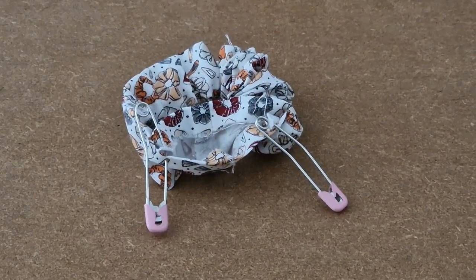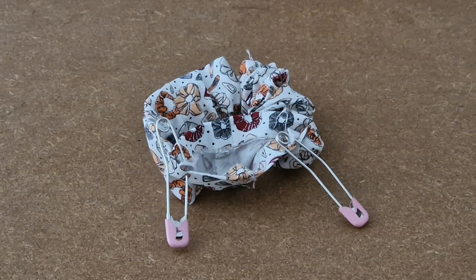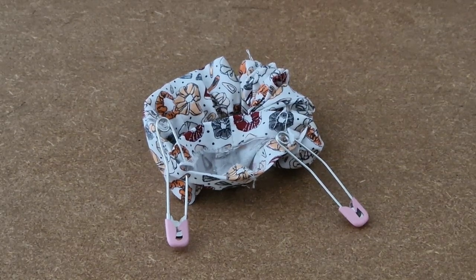Carefully unclip your safety pins — be careful the elastic doesn't shoot back down. You can either sew your elastic together on your sewing machine using a zigzag stitch, or you can tie a knot. It's up to you.